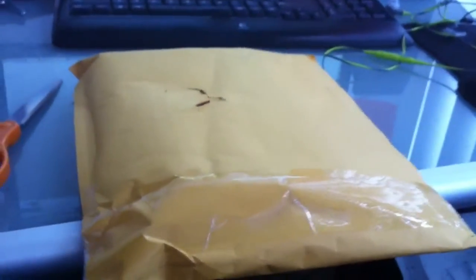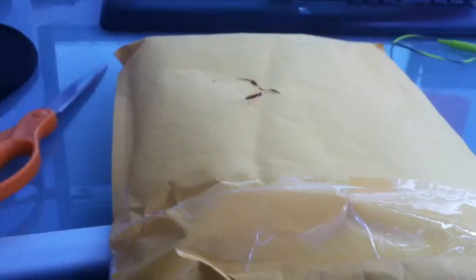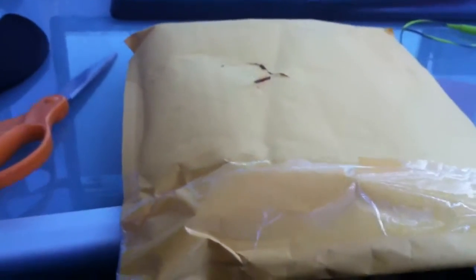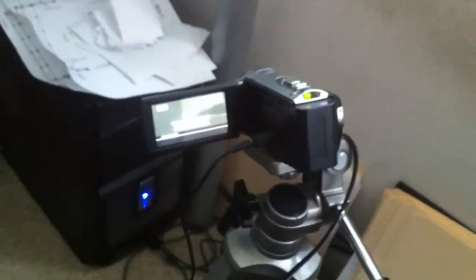Hey guys, welcome back. I'm just gonna record you a quick little video. I got a package in the mail today — I've been waiting for this since like Wednesday, I think. That's when I recorded the Resident Evil video, which will go up after this one because right now I'm uploading the footage onto my computer from my camera.